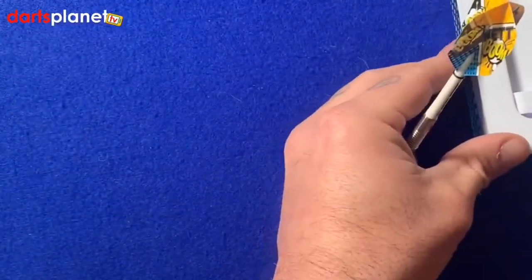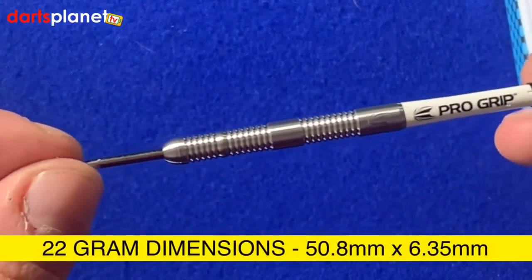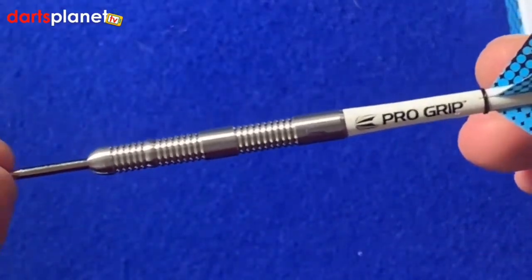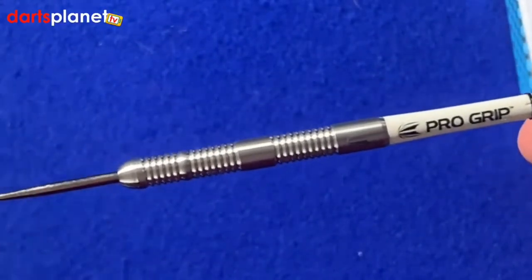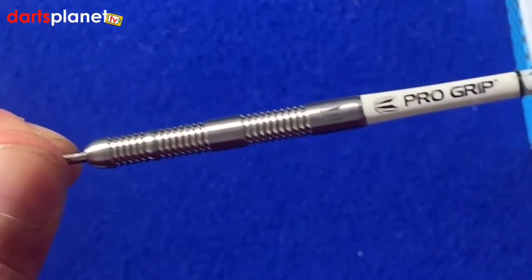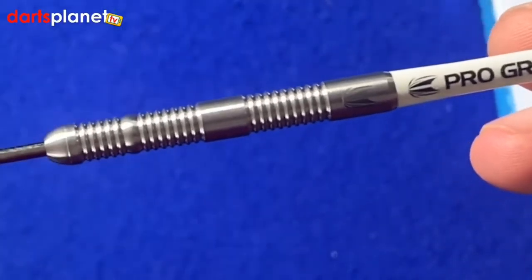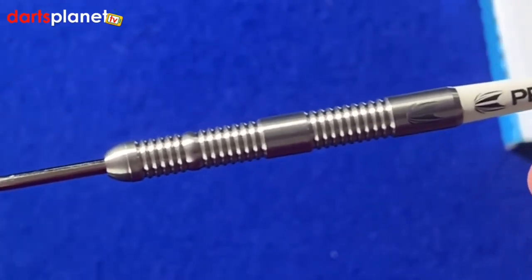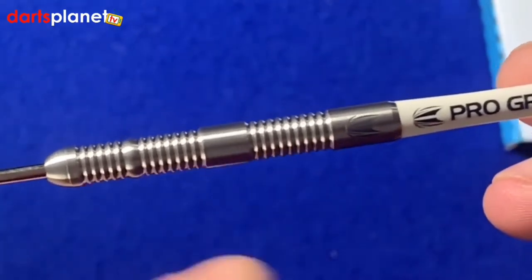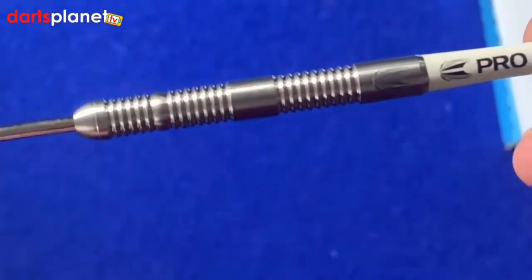With the Leighton dart, the dimensions for this 22 gram one are 50.8mm by 6.35mm, so it's a slightly wider barrel than the ones you might see Leighton throw — I think he throws a slightly lighter one. We've got the intermediate pro grip shafts and the Leighton boom boom Target flights. The barrel itself is actually a really short and still quite thin barrel for a 22 gram dart. There's a nice Target symbol at the back and then really thin radial grooves down the barrel.